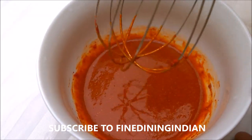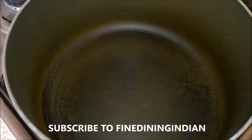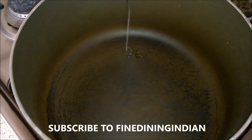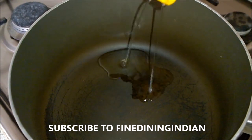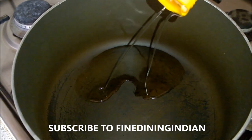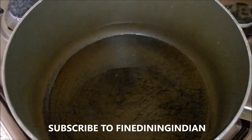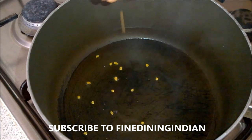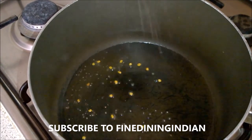We will be adding this paste after sautéing the garlic and other ingredients, which we'll show you shortly. So this is ready. Now we start making the fish curry. In a saucepan, when it's hot, add some coconut oil — about two teaspoons.